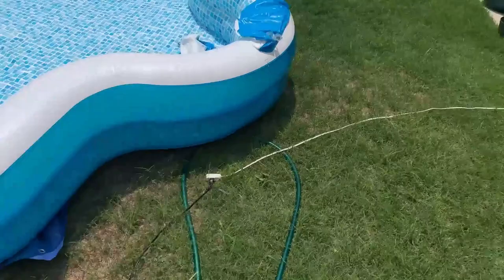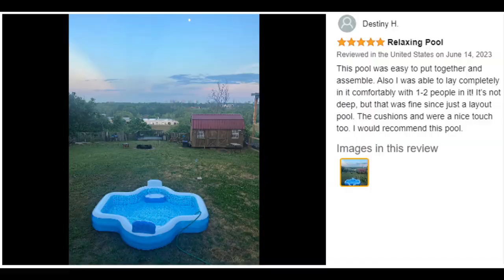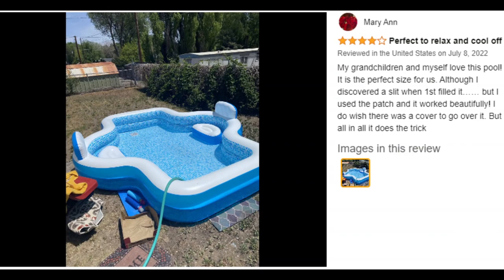Relax in luxury this season with the elegant family pool. This spacious inflatable pool features a refined shape, stylish mosaic interior print, two comfort seats and backrests. It also has an efficient two-in-one valve for easy setup and takedown. Whether your goal is relaxation or splashing around, the entire family will enjoy this fun addition to the backyard.